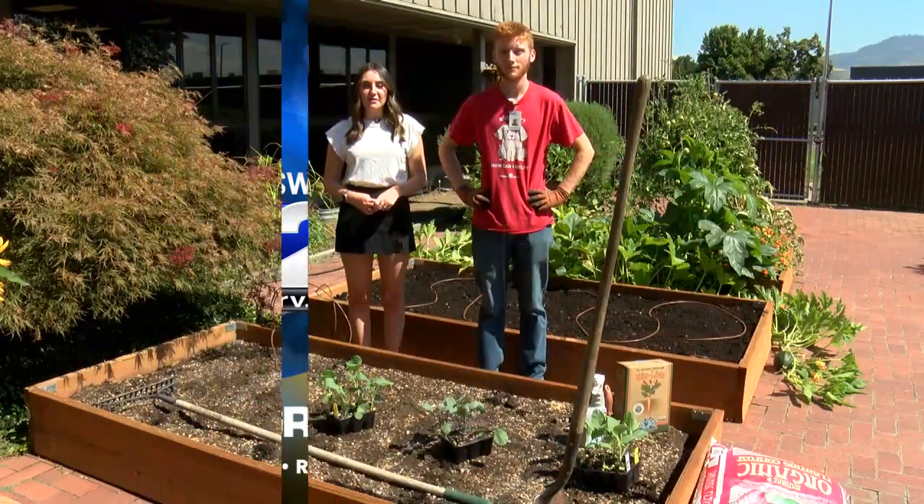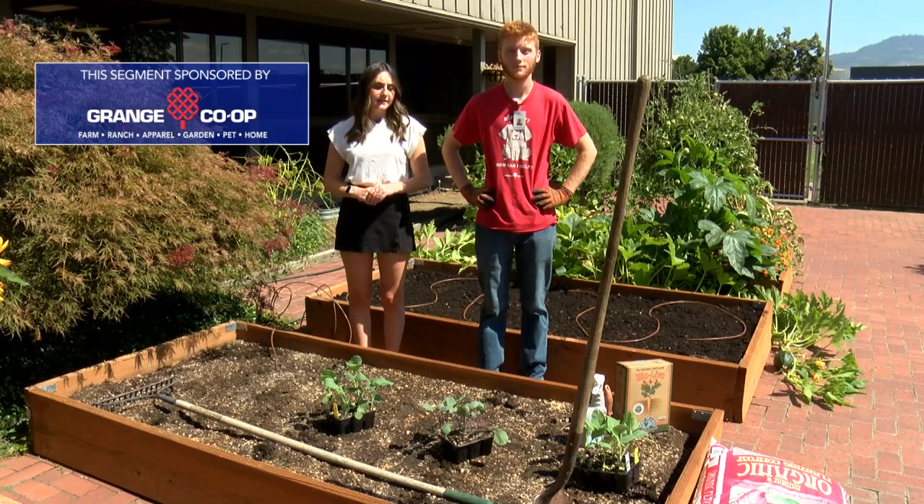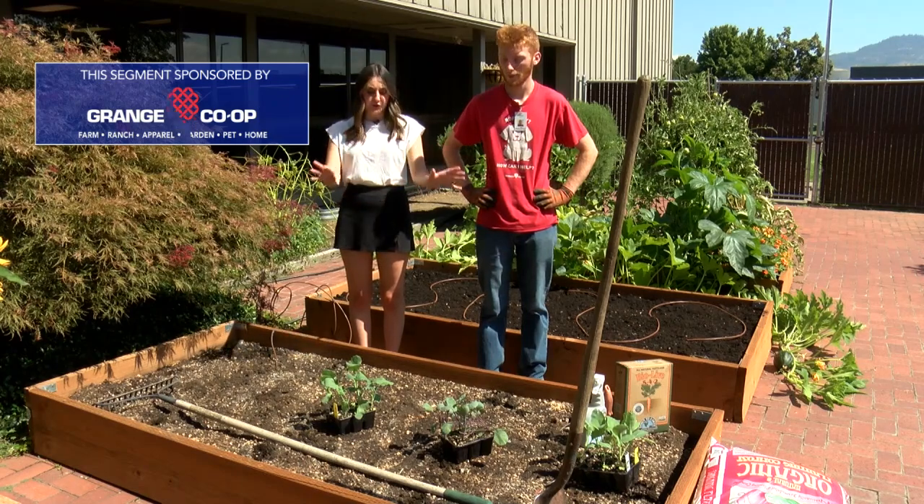Welcome back to In the Garden. I'm joined with a good friend Austin from Grange Co-op, and today we're talking about planting fall crops. So Austin, tell us what kind of crops we have here and where do we start?